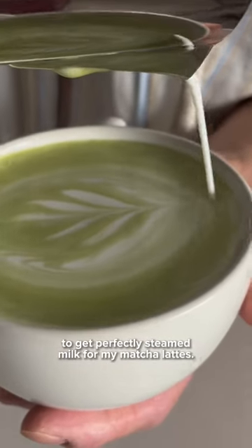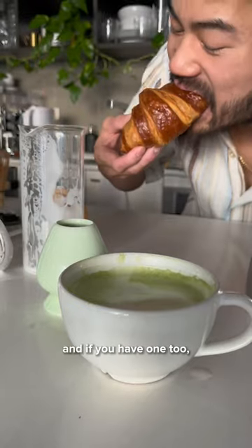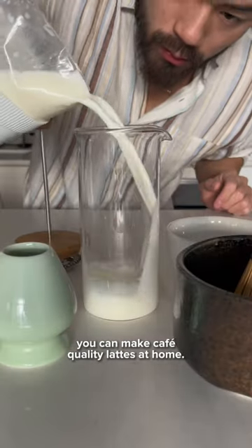I don't need to use my espresso machine to get perfectly steamed milk for my matcha lattes. I actually just use my french press. And if you have one too, you can make cafe-quality lattes at home.